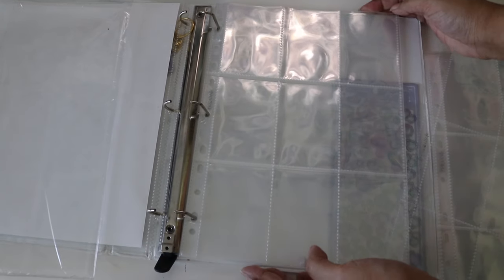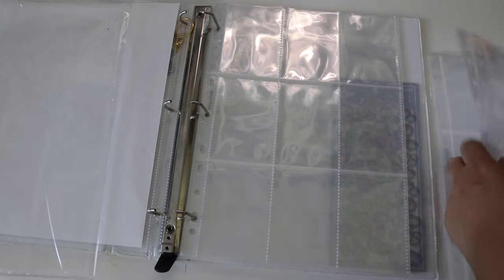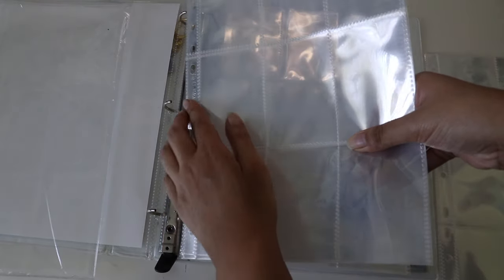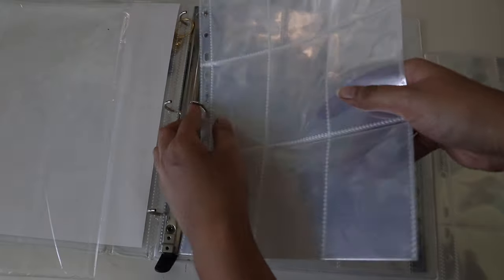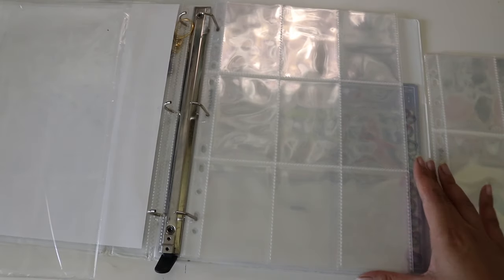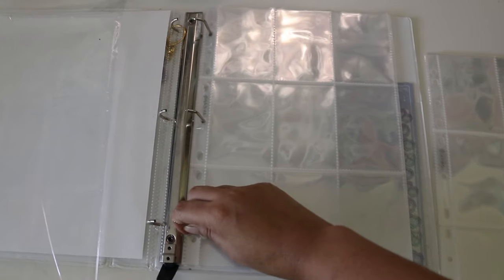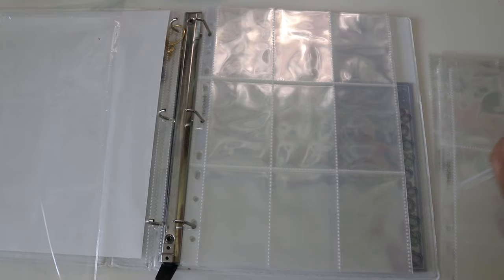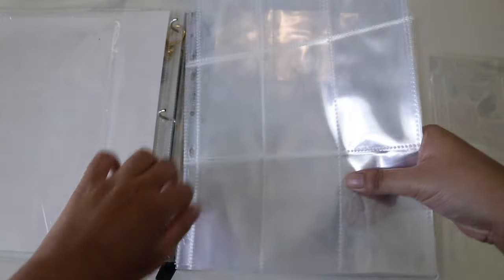I like the quality of these pages — you never know how bad quality you have until you get better ones. I knew the Amazon pages were bad quality, but I didn't know they were that bad. I thought it was just a me thing, but no — these new ones are so nice.